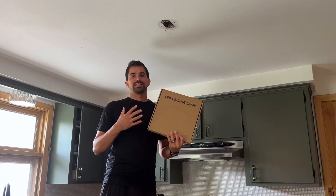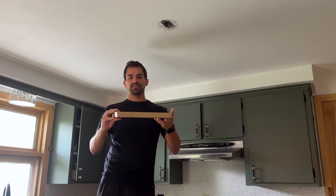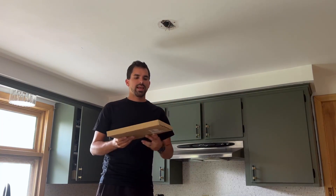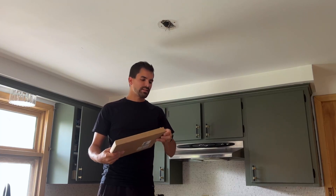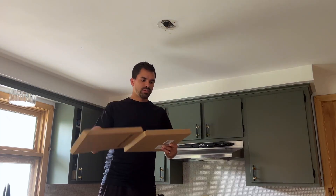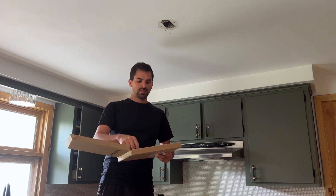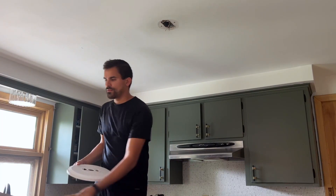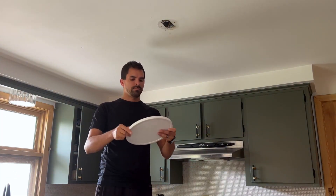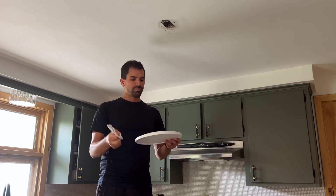I just got this LED ceiling lamp. It's very slim, and right out of the box it comes with everything you need to install it — wire nuts, screws, drywall anchors, the light itself which is nice and white, and a mounting bracket.